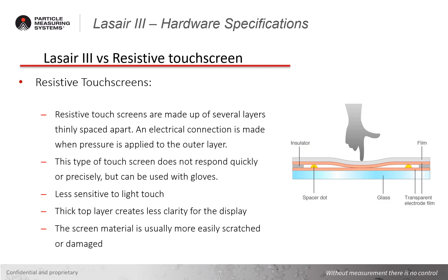Resistive touch screens are another technology used for displays that are made up of several layers thinly spaced apart, where an electrical connection is made when pressure is applied to the outer layer. One of the drawbacks of this type of touch screen is it does not respond quickly or precisely, but it can be used with gloves. It's also less sensitive to light touch. The thick top layer of film reduces the optical clarity of the display and the screen material is more susceptible to being damaged or scratched.